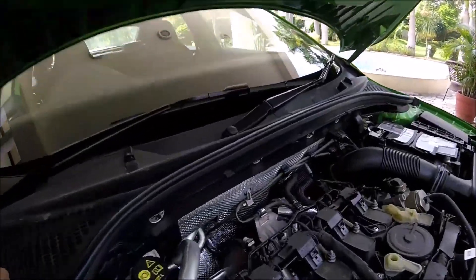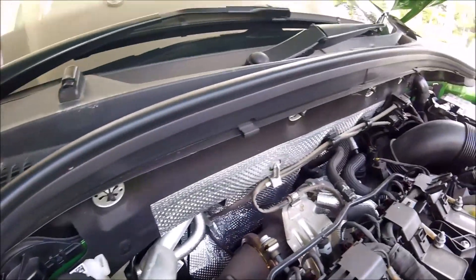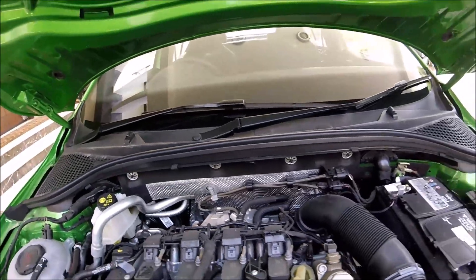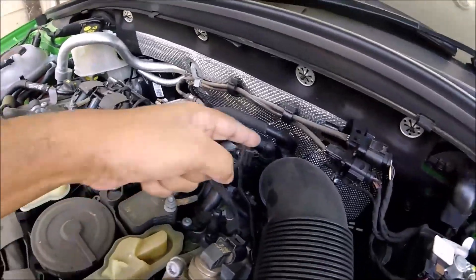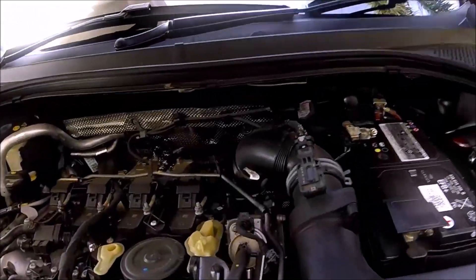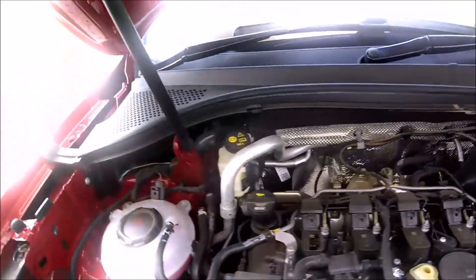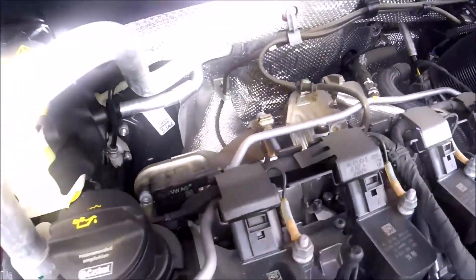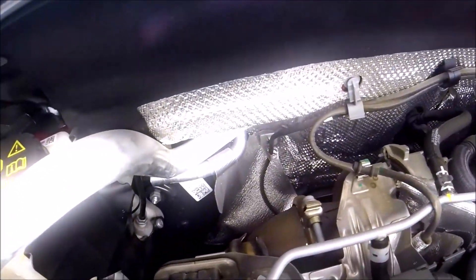Now let's look at the turbochargers. On the RS245 you can see the IHI IS20 turbo — the same unit as the RS230, possibly with some revisions. Moving to the Tiguan, the intake is completely different and the turbo is visibly much smaller. It doesn't have the IHI stamp on it, so it's definitely not an IHI unit — it's a very different turbo. Even the exhaust side of the turbo looks different, though the downpipe looks similar on both.